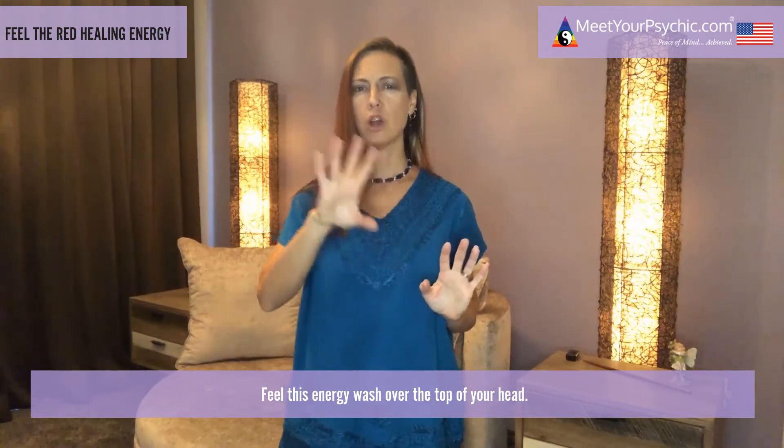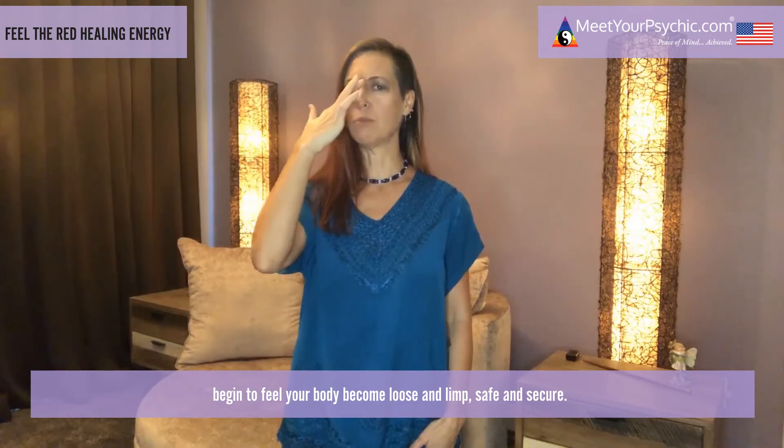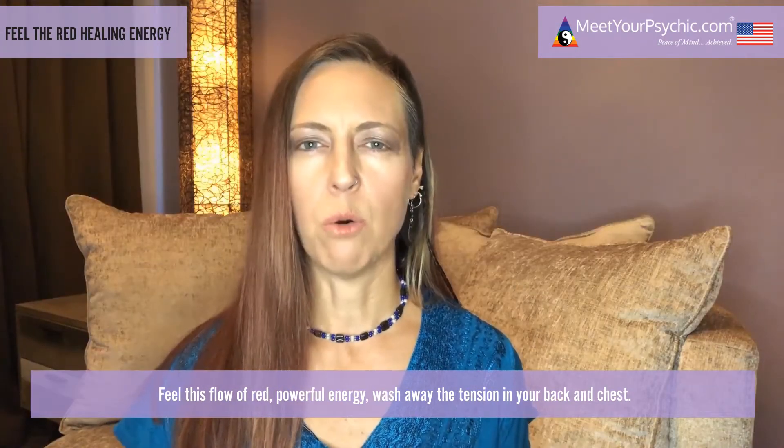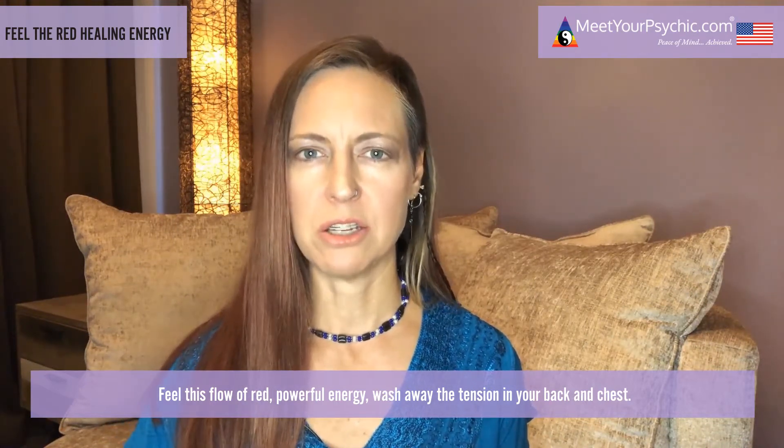Feel a red light of energy flowing down through the top of your head. Feel this energy wash over the top of your head, and as the energy flows down your forehead, begin to feel your body become loose and limp, safe and secure. Feel this energy run down your neck and your shoulders as the tension and dark, unwanted energy begins to flow down your body and return to the earth.